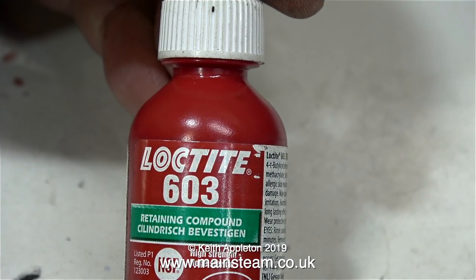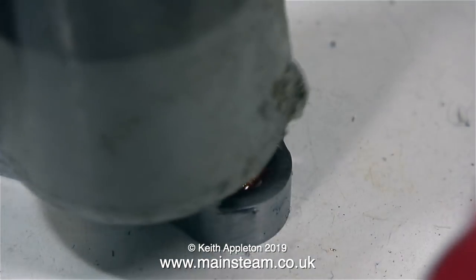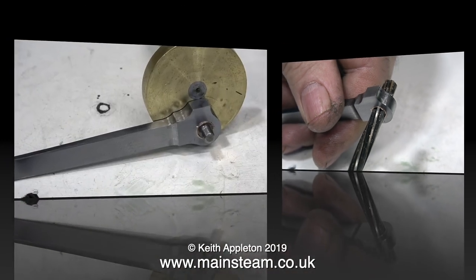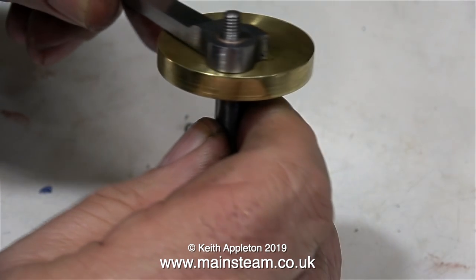This is a bottle of Loctite 603 retainer — the green stuff — and I'm going to apply some to the connecting rod and some to the bush also. All I'm going to do is tap the bush into place using my soft hammer. This is a nylon-faced hammer and it doesn't damage the bush at all, and when I check it with a reamer it's a perfect fit. Here is the bush sat quite happily on the crank pin — not too tight and not too slack, just a good bearing fit.